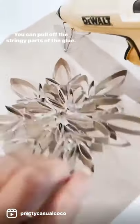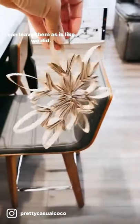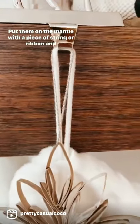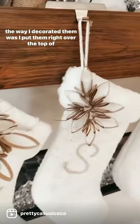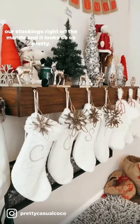You can pull off the stringy parts of the glue, you can paint them, use glitter, use different colors, or you can leave them as is like we did. Put them on the mantel with a piece of string or ribbon. The way I decorated them was I put them right over the top of our stockings right on the mantel and it looks so so pretty.